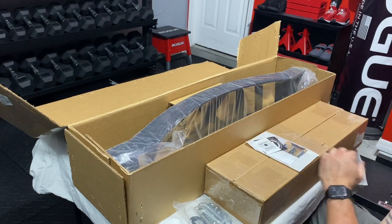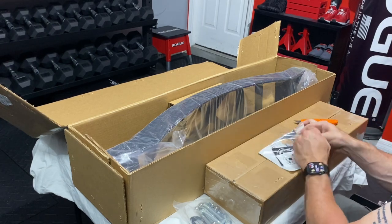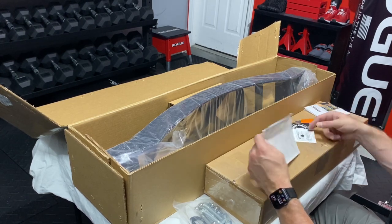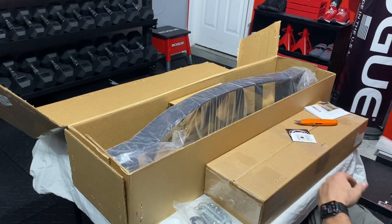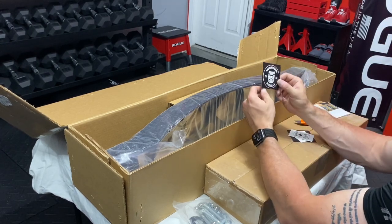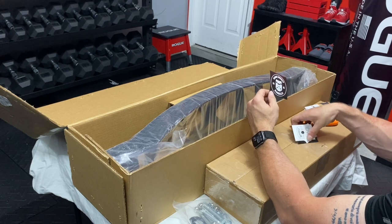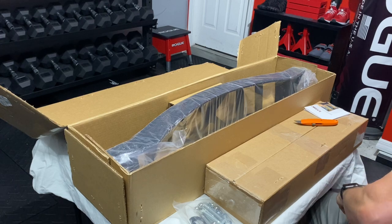I just ordered a bar from Fringe Sports — a buffalo bar. It doesn't come in for a few months, and they actually sent me a few free stickers and also a protein shaker bottle, which I thought was pretty cool. So once again we've got kind of the same stickers. I actually know what I'm doing with these — I'm going to cut them out in circles and they're going to go right next to my Rogue sticker on my platform. Some of you guys might like that, some might not. Do what you like, that's what I say.